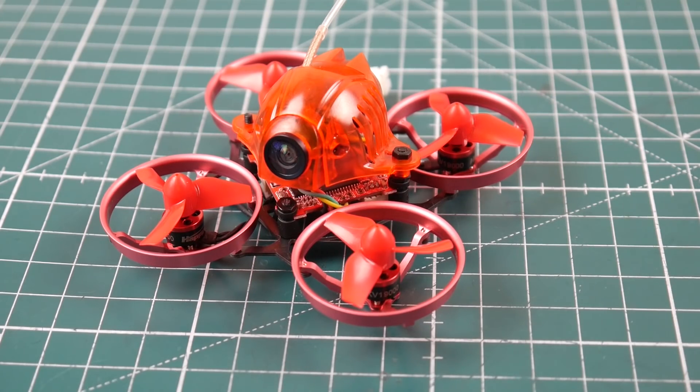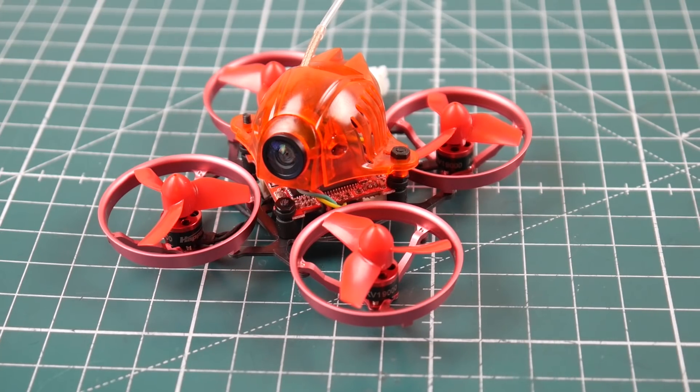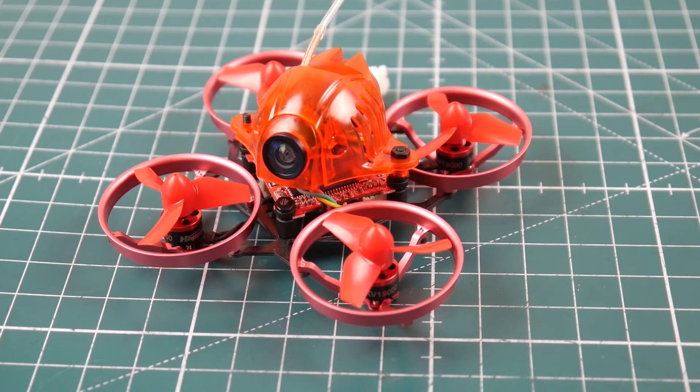It comes in two versions: basic and standard. I got the standard version, which is pretty awesome — basically the best micro brushless starter pack you could possibly purchase for an insane price. If this was $150 or $170 dollars, I would have still got it knowing what I know now. It comes bind-and-fly.